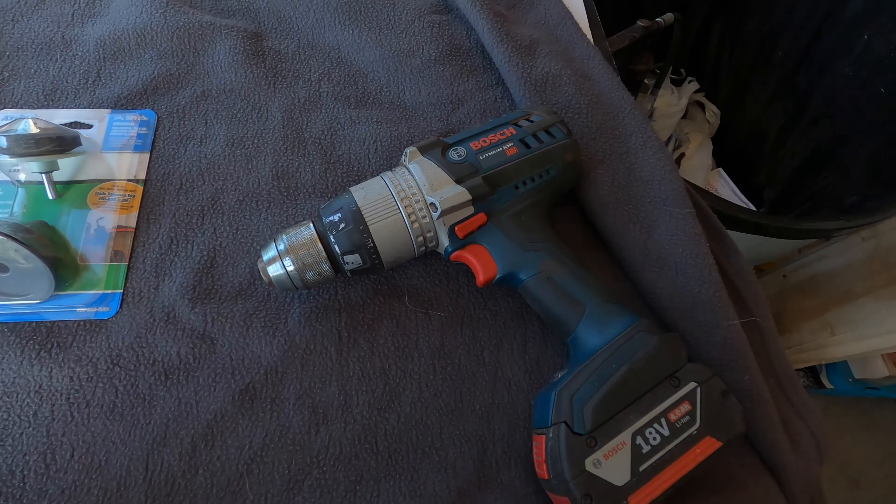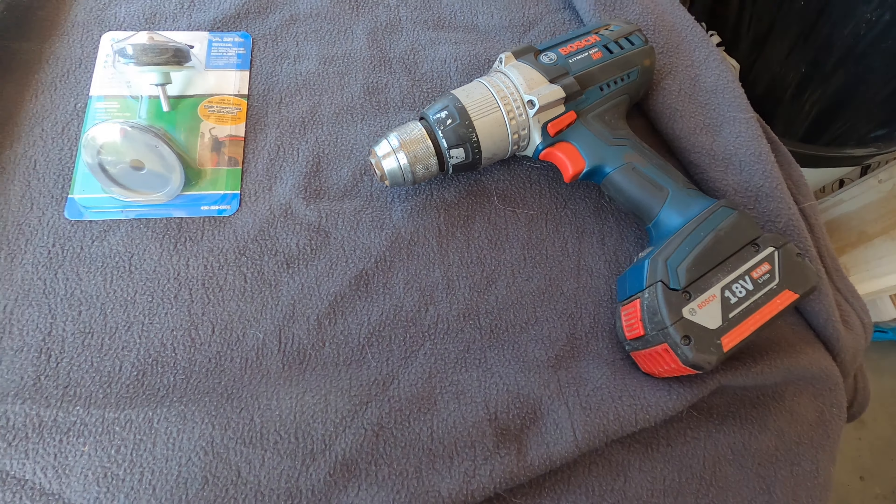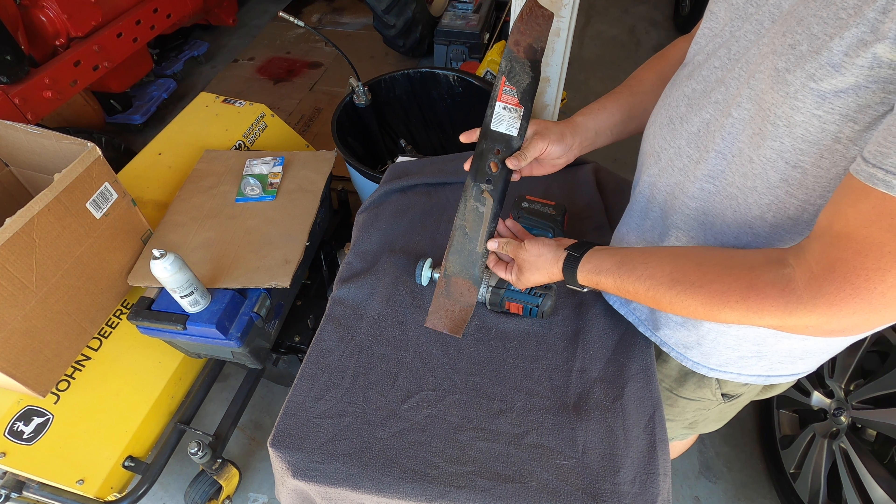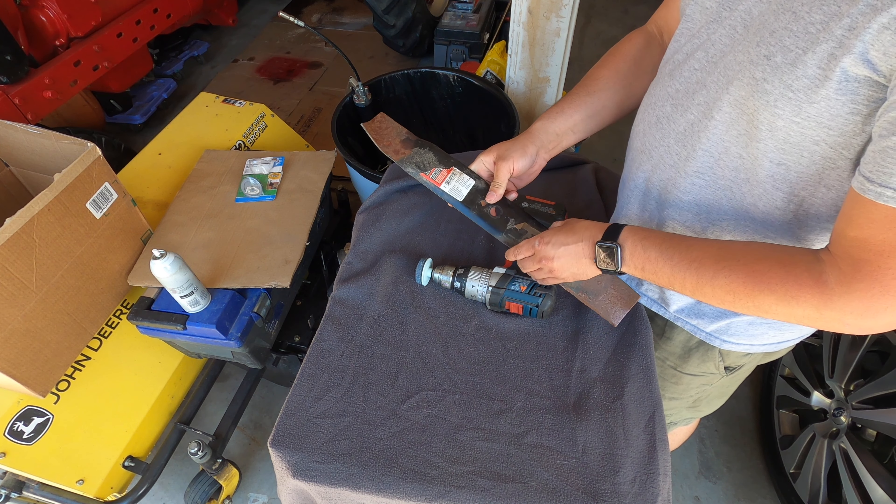Hey guys, today we're going to do a little test. I've always wanted to try out one of these blade sharpening kits you can find at stores like Home Depot, Lowe's, or any other place that might have some basic mower parts. I normally do all my sharpening with a bench grinder, however, I just wanted to try this out and see how it is and share it with you guys.